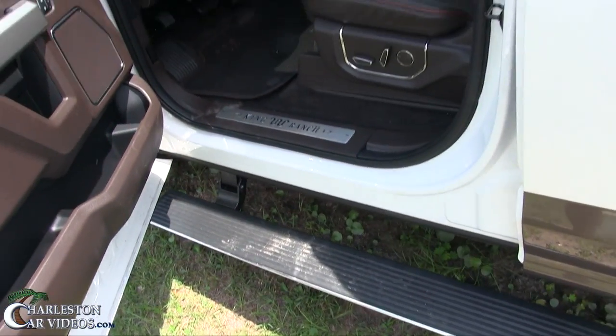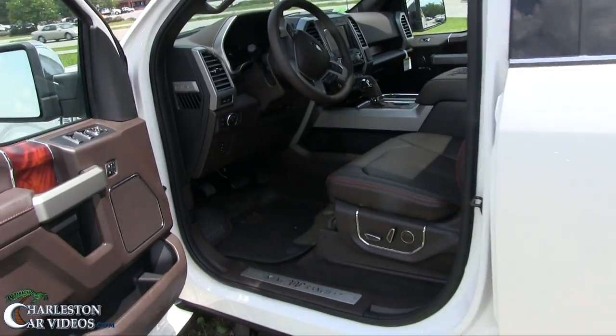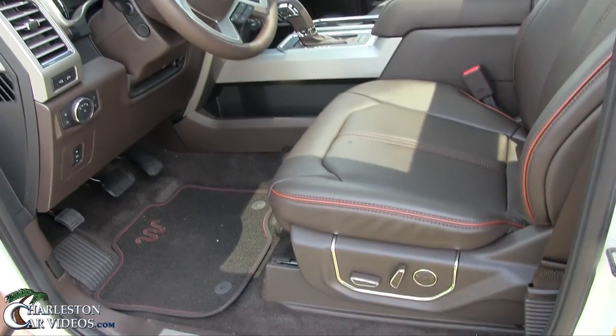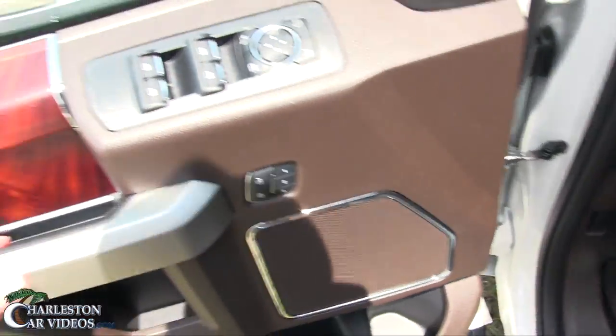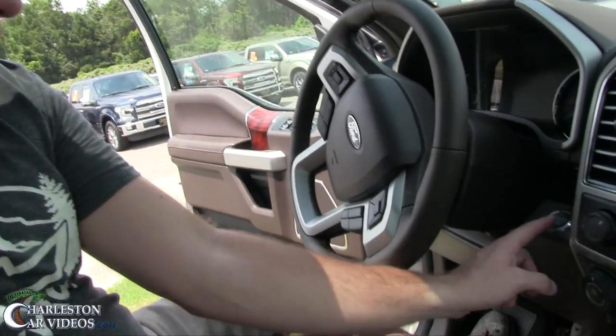I'm showing you all these cool little features because when you see the price of the truck you might say 'that's a lot,' but it's really not that bad once you see everything it has — and I won't even be able to cover everything today. The AC has cooled off pretty quickly inside. After a remote start, you don't put a key in the ignition — just put your foot on the brake, hit the button, and now it's completely alive. Let's turn the fan speed up to seven.